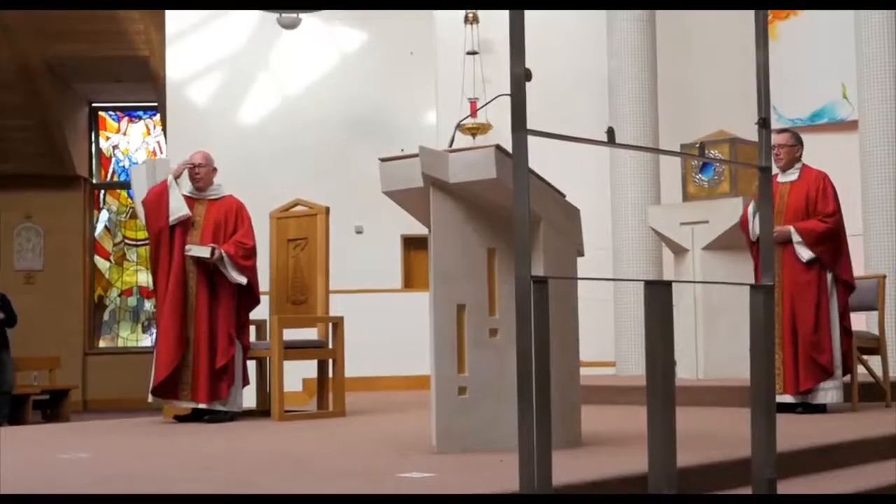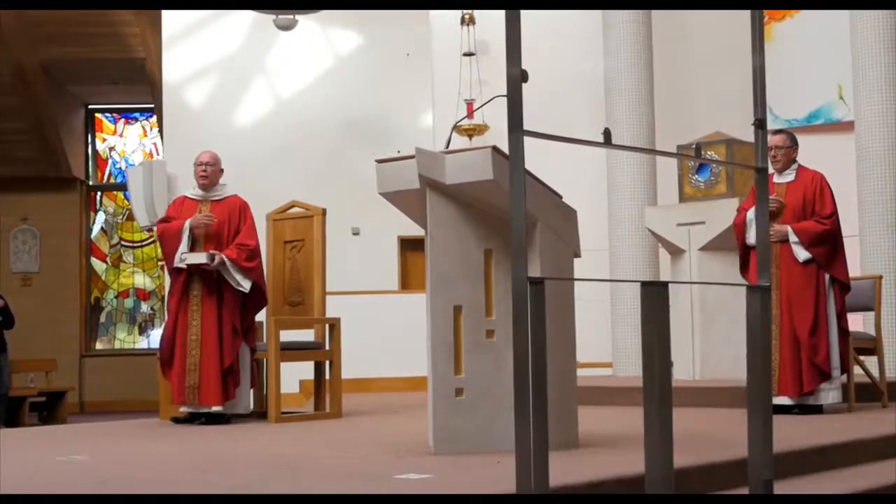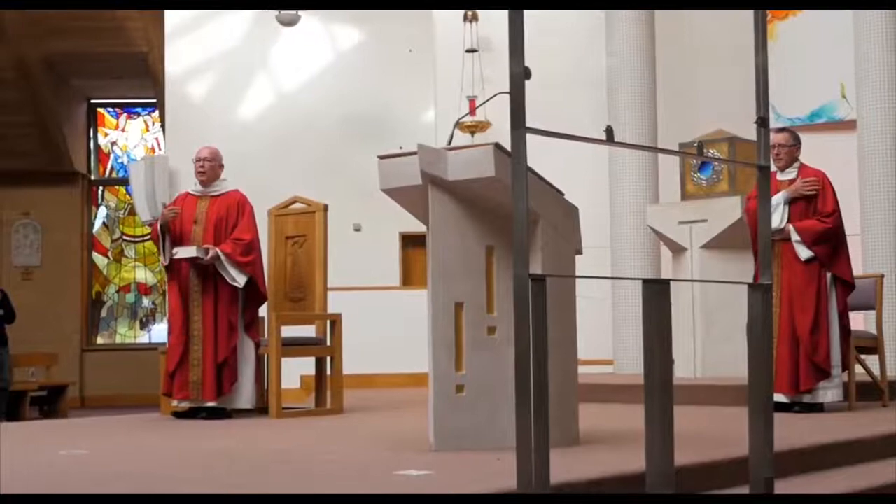The chasuble comes in different shapes and sizes, but generally that's the main coloured over-vestment that most people would see. The cincture would have been a sign of a girdle — being supported and strengthened in Christ. And it has the practical point that if your alb is too long, you can pull it up a bit with the cincture.